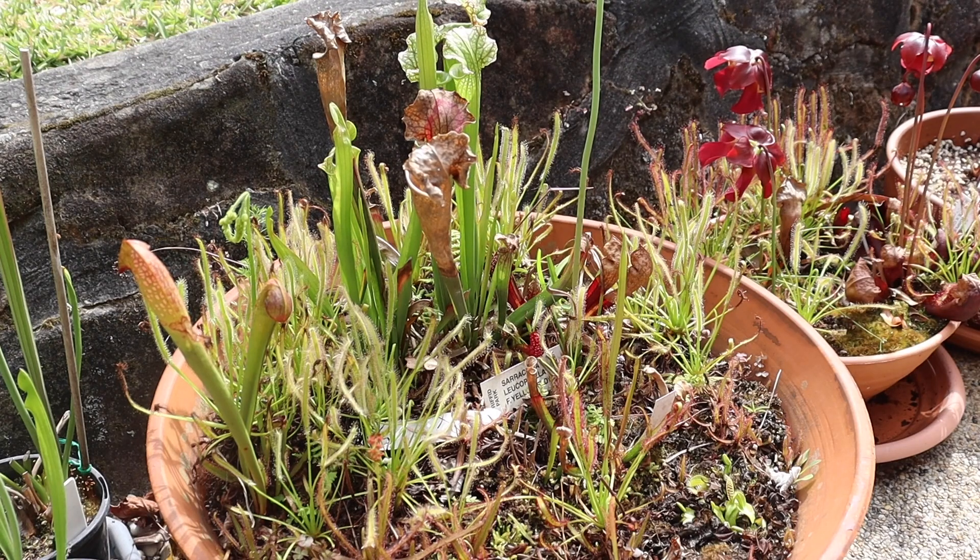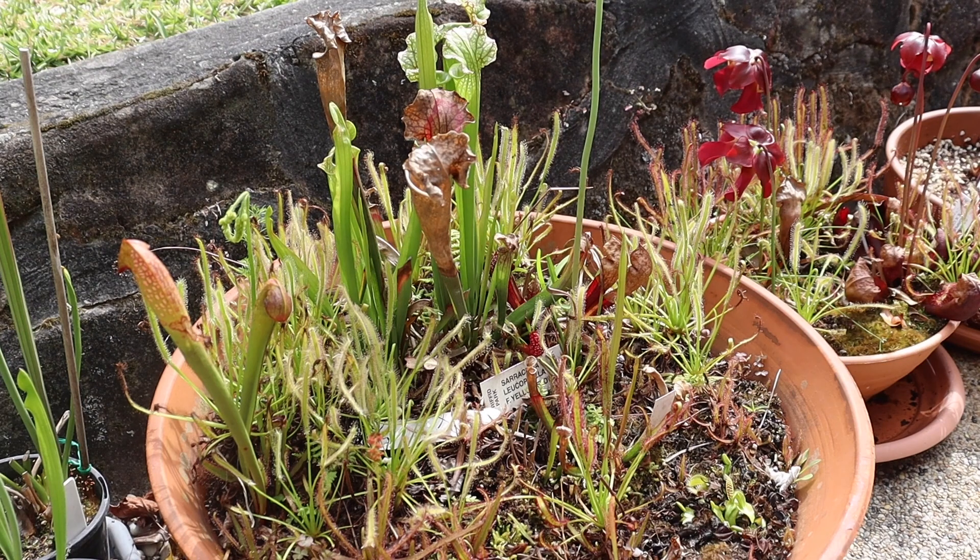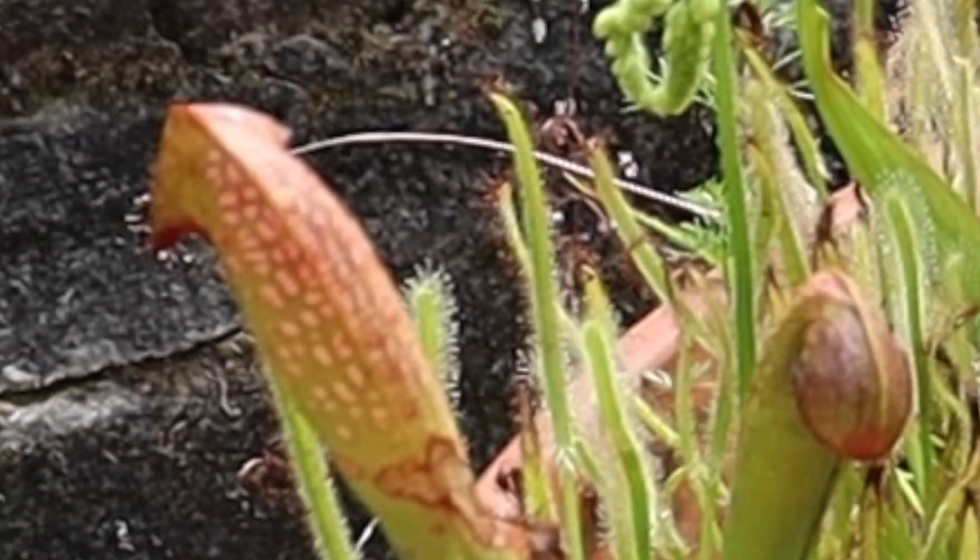In this video I'm going to be trimming all of my Sarracenia bogs. Basically any dead leaves need to go. Let's get started.